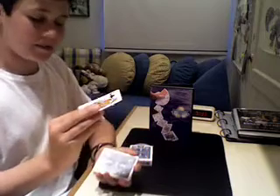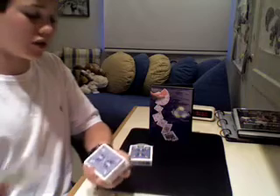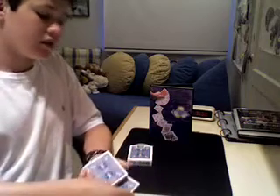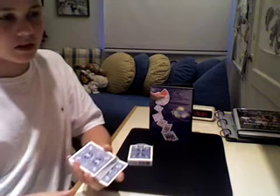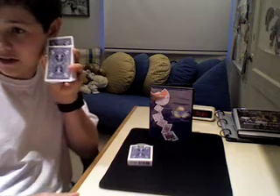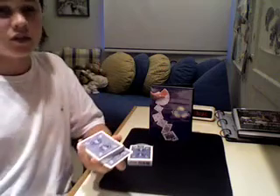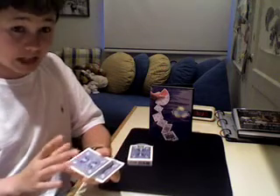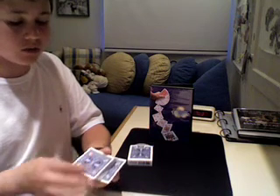They say that's not their card, and I say, oh, well this is the Whispering Queen. She'll tell me what your card is. Put it into the center. And I put it up to my ear to tell me. Yes, she's told me what your card is. Your card is black, it's a club, it's a low card — your card, the Two of Clubs.